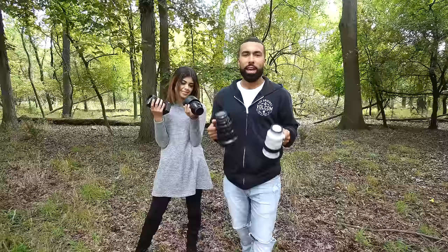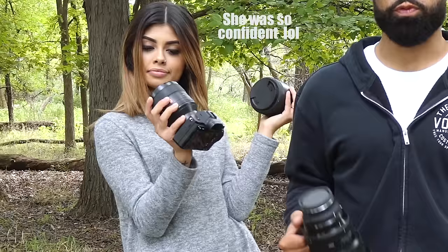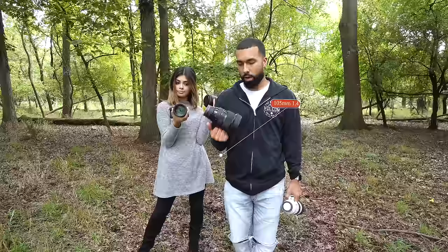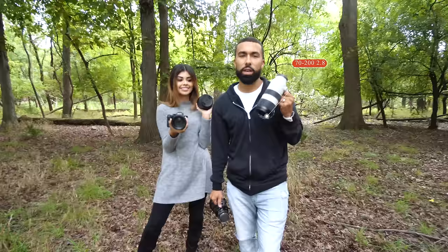Today I'm shooting with four of my favorite portrait focal lengths: the 85mm G Master f1.4, the Sigma 105mm f1.4, the Sigma 135mm, and the Sony 70-200mm f2.8 G Master.